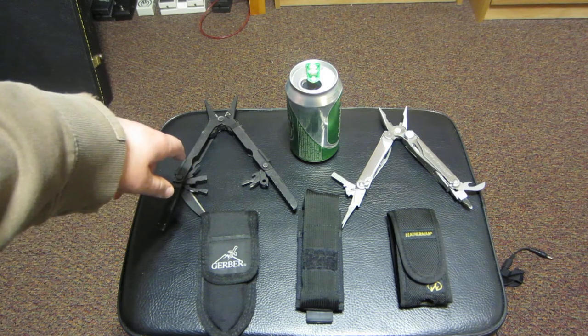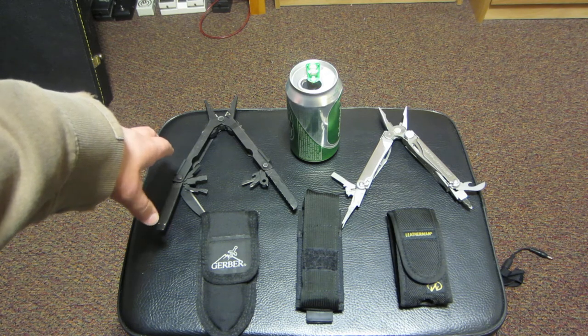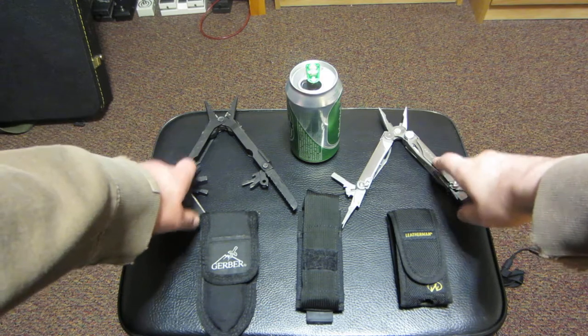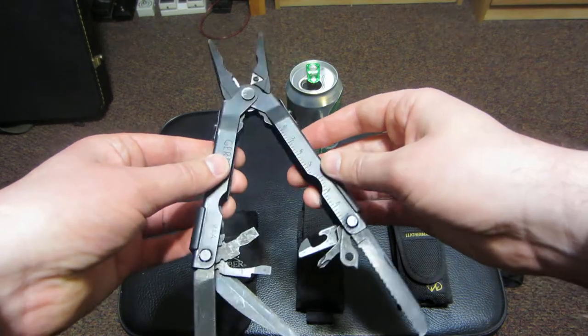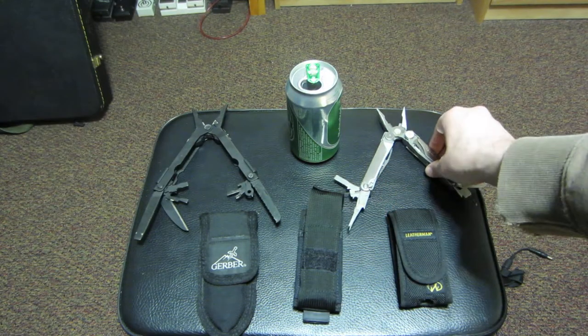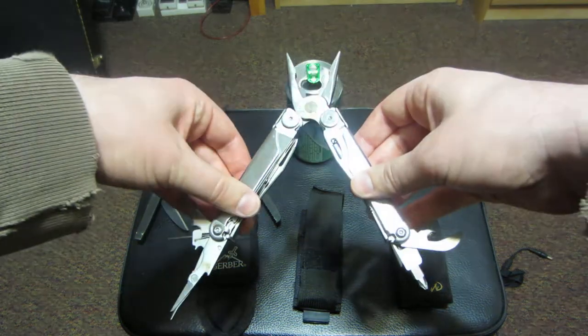Anyway, what he was asking about was my Gerber 600 series, which is right here. I decided to turn this into a dual review of two different multi-tools, because these are the two that I was issued by the U.S. Air Force. I'm just going to go over a couple of the differences between the two and what I like about them.